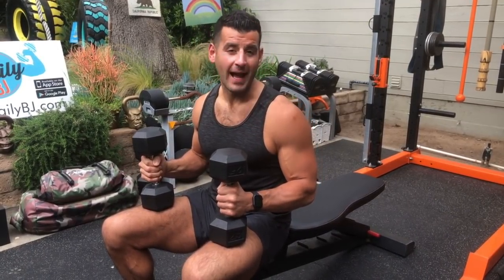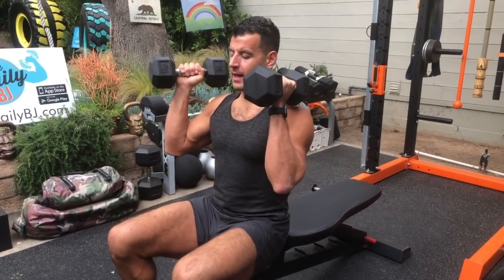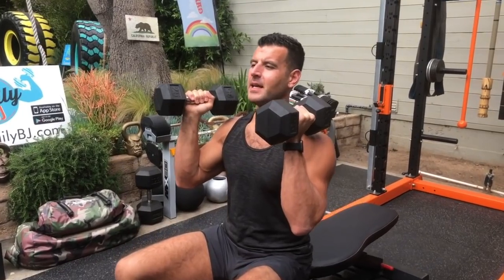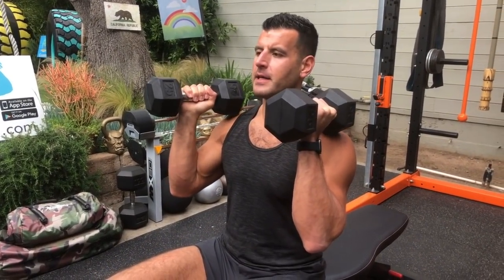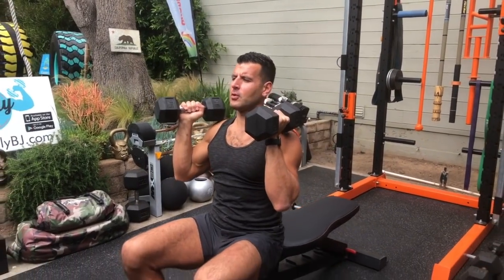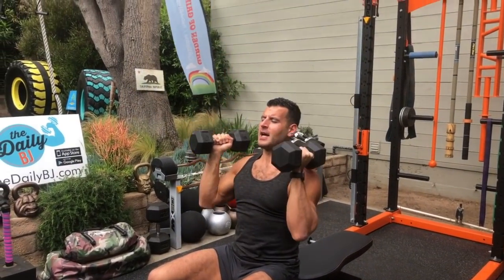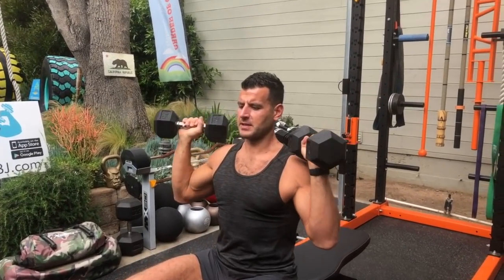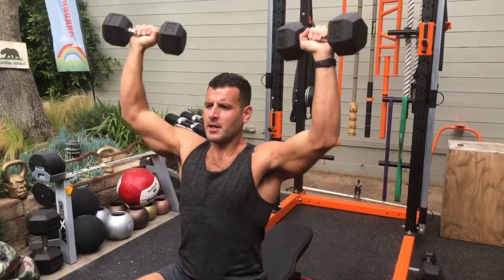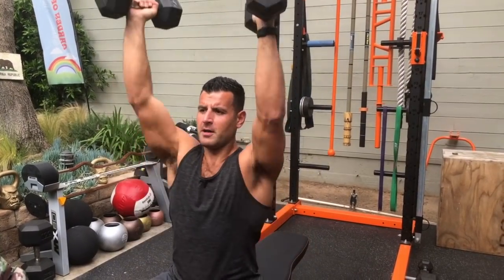We're going to begin with the press. The classic press has three basic gripping options. I recommend starting with the hammer grip option, palms facing — it's the most wrist and shoulder friendly. From there, get full extension, come down in control, ribs and shoulders down, abs crunched. I could also flare out just a slight angle — that gets more medial delt, whereas this grip gets more front delt.